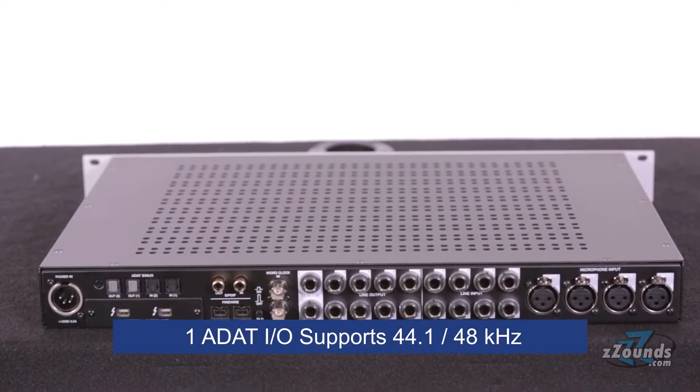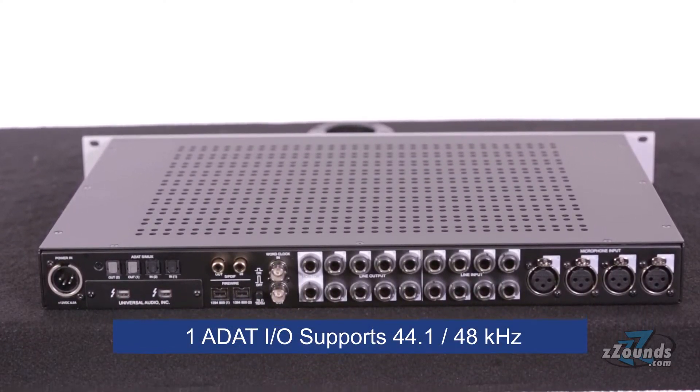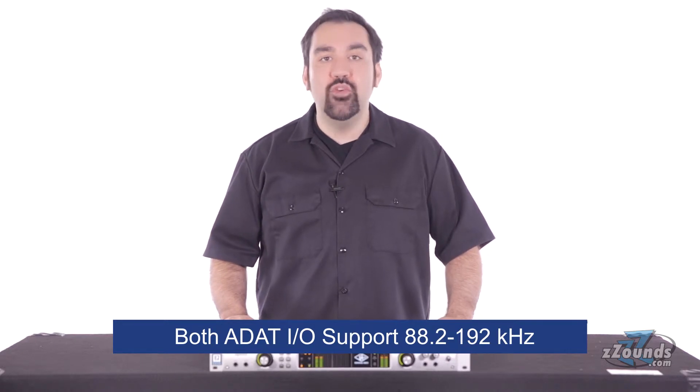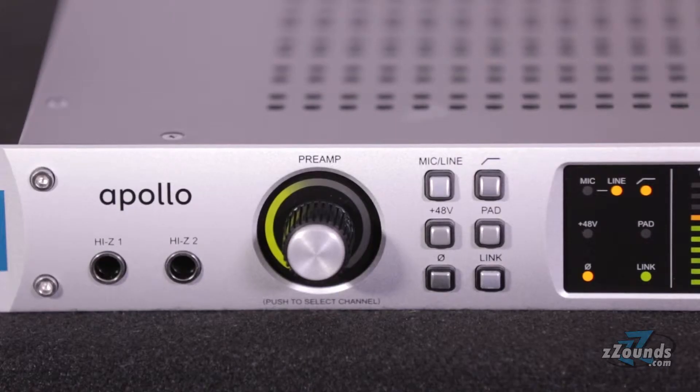Using one pair of ADAT connections supports 44.1 or 48 kHz sampling rates, while using both pairs offers sampling rates from 88.2 to 192 kHz. On the front of the unit we have